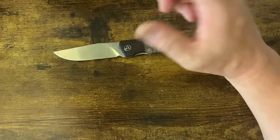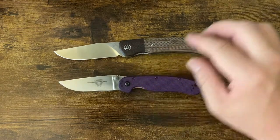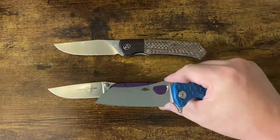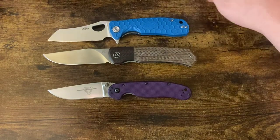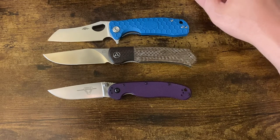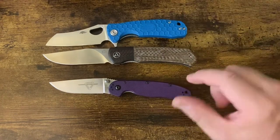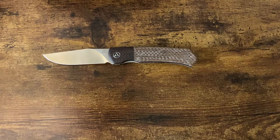Before we go further into the price, let's do a little bit of size comparison for reference. Here's the RAT Number Two in D2 alongside it, and the Honey Badger Warren Cleaver in medium with the choil in D2. You'll see it's a little bit bigger than the medium Warren Cleaver and definitely bigger than the RAT — it's a fairly decent size knife at almost 8 inches overall.